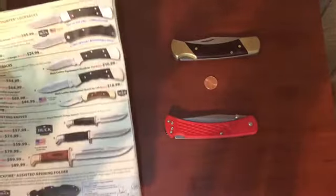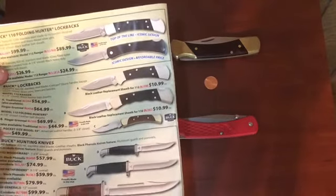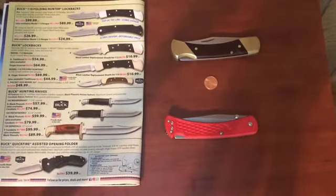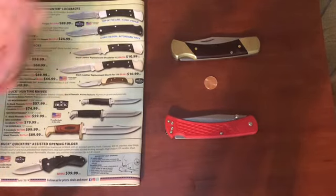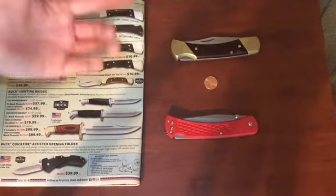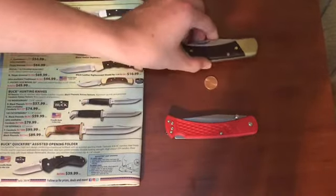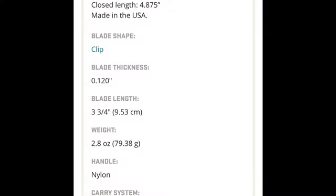An ode to the popularity of this knife is that I haven't yet received a Smoky Mountain Knife Co. catalog that doesn't have an advertisement for a Buck 110 in it. We're going to do a side-by-side comparison — that's not a Buck 110, it's a ripoff from Master Mechanic — stats should pop up now.